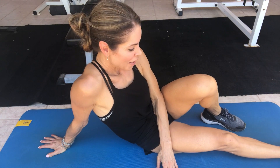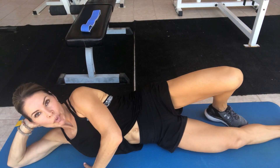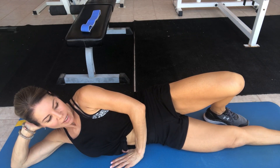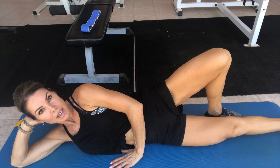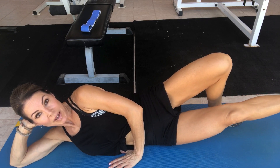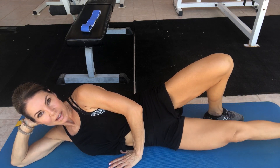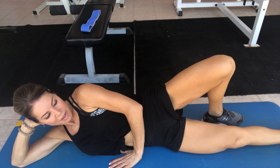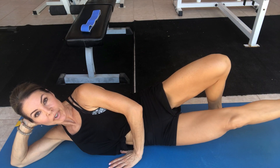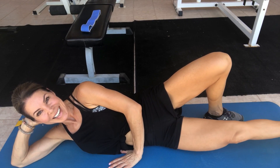Our last exercise is actually really hard. You can use ankle weights if you want to, but without them it's still pretty challenging. Lay on your side and support your head with your hand, support your body with your left hand, left knee is up, and your right leg is straight. All you're going to do is lift straight up and down — don't let it go all the way down, and when you get to the top, hold that contraction for a split second. Do 10 reps. This really isolates your adductors — it's a great exercise. Now pulse it up for 10.